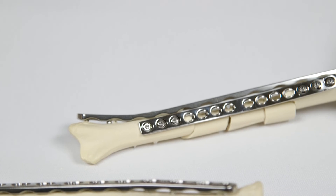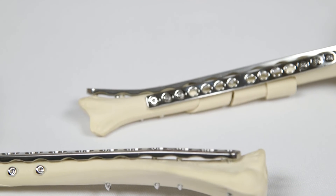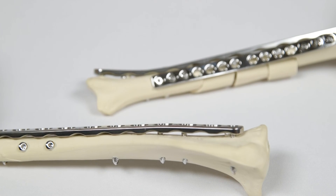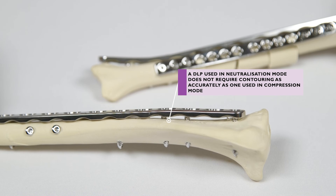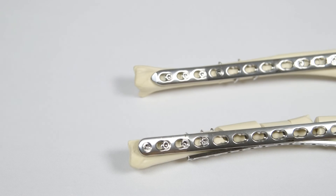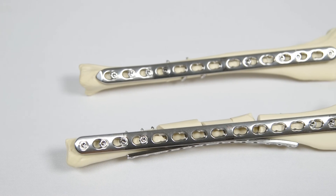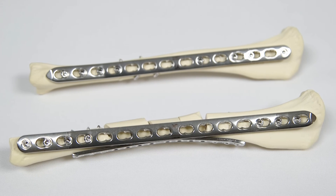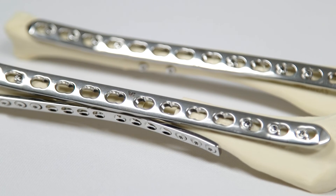A DLP used in locking mode as a neutralisation or bridging plate does not need to be contoured as accurately as a plate being used to achieve axial compression. This can save time during surgery, as accurate plate contouring can be a time consuming process. It is also beneficial for fracture healing as soft tissue and periosteum can be left intact beneath the plate, and it also allows DLPs to be applied using minimally invasive surgical techniques.